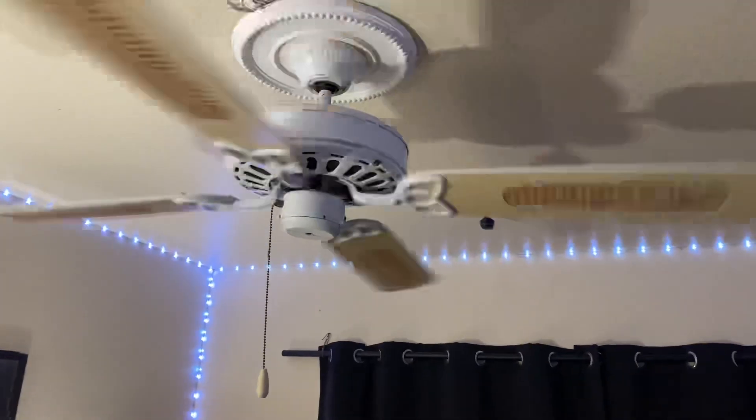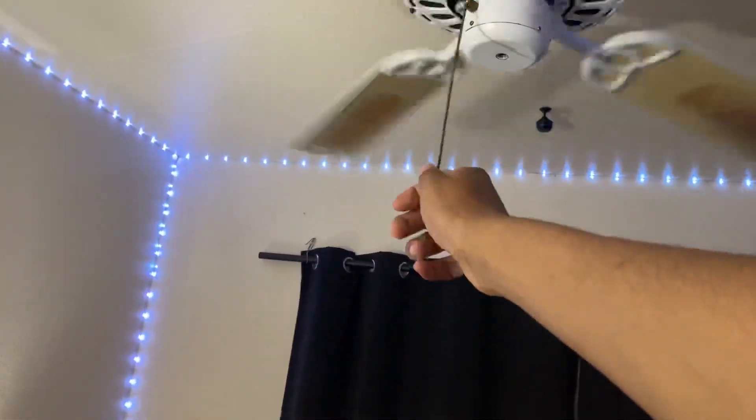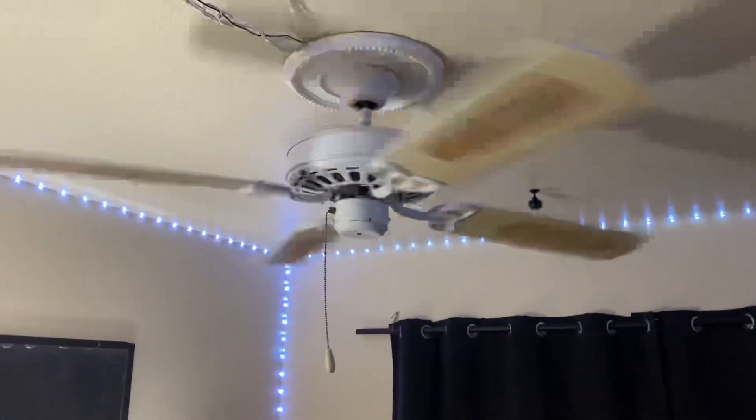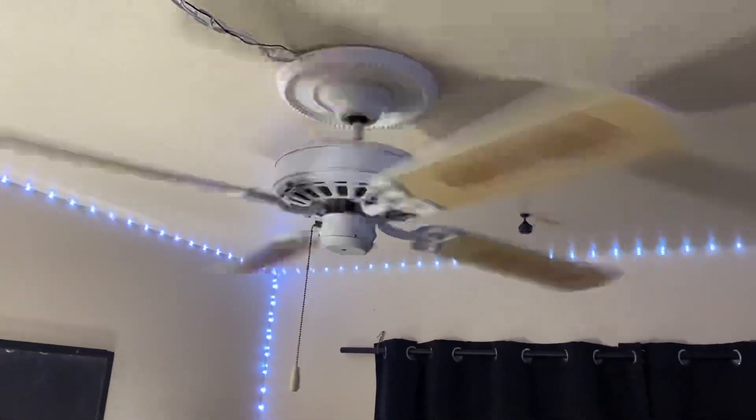When I first got this fan I thought medium was high speed until I pulled the chain three times. Let's go to medium speed. I did increase the blade pitch a little bit for more airflow, and it still does go fast.